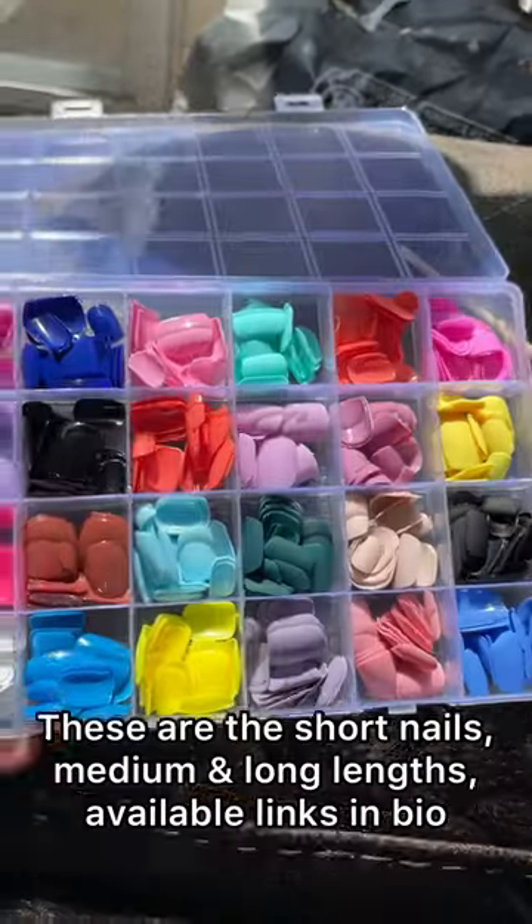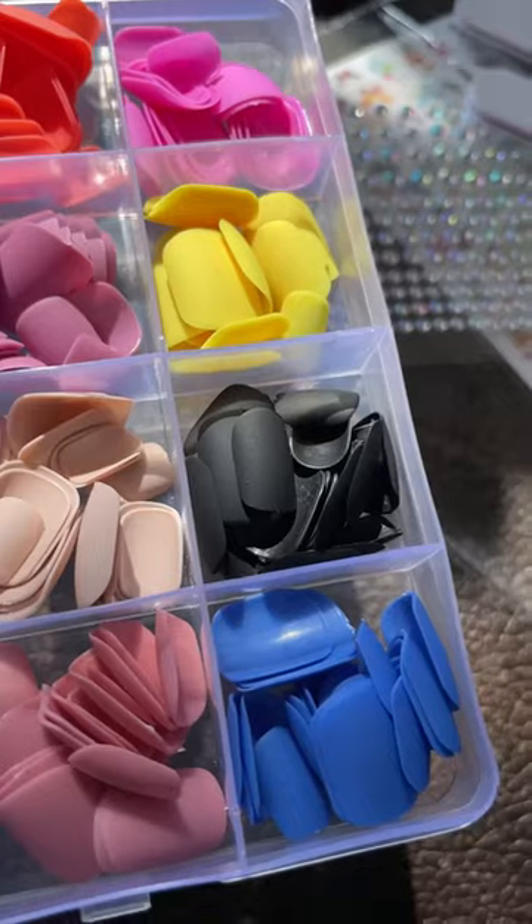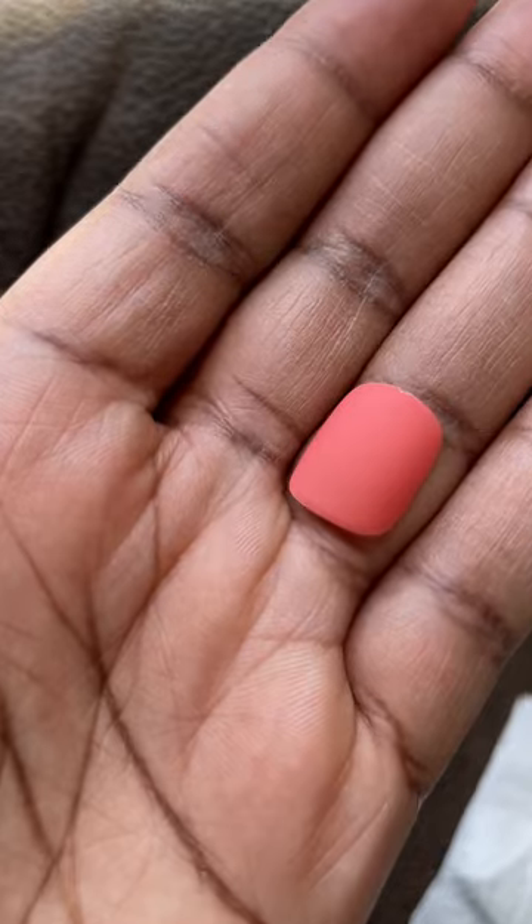So you get a set of 24 different nails and you get all these different accessories. I love the fact that you get some matte mixed with a little bit of gloss nails. Check out these colors.